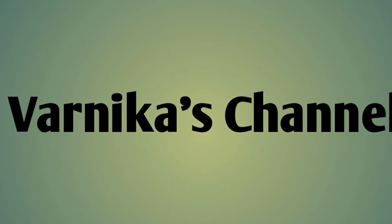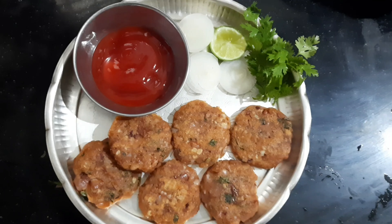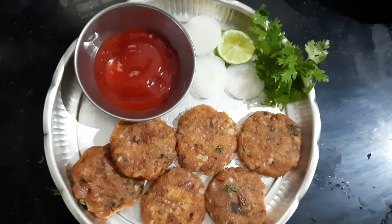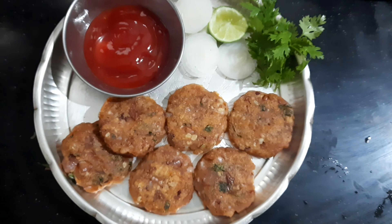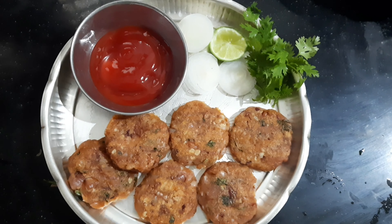Hello Friends! Welcome to Vanika Channel. Today's recipe is a healthy, high protein recipe. This is Rajma Soya Cutlet. It is very tasty and very healthy for everyone. This is a very tasty recipe for the morning breakfast and dinner.